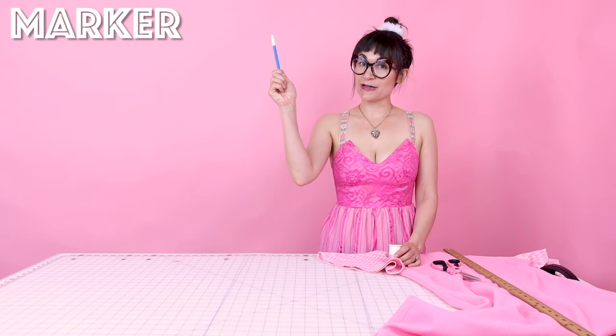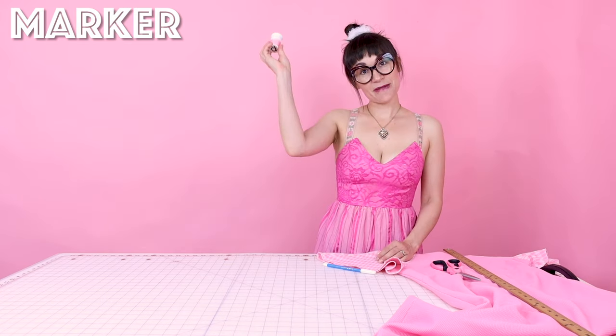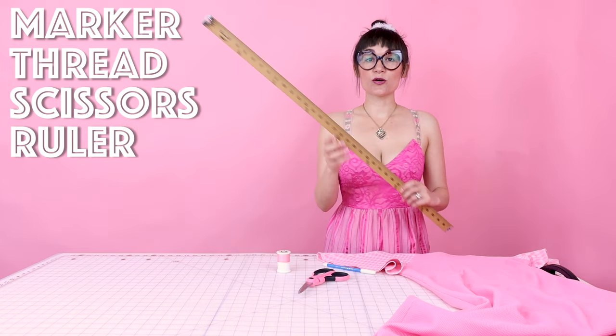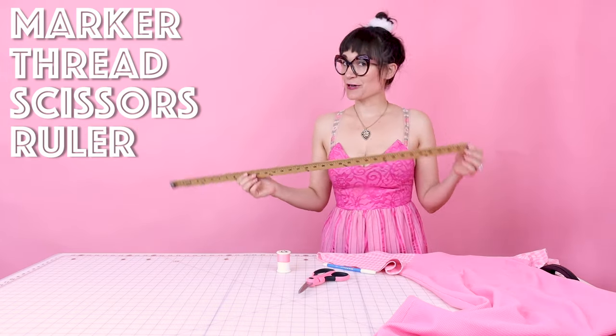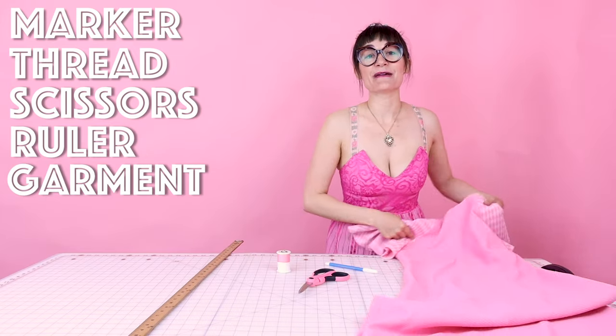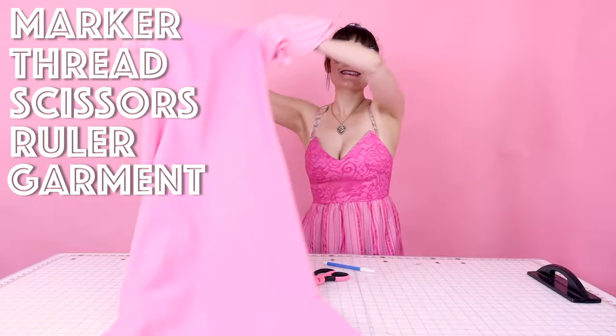Supplies for hemming your knit project are super simple. You're going to need a fabric marking tool, some matching thread, your scissors, and a ruler. My dress is really long and we're going to make it short, so I'm using a yardstick. And you're also going to need a garment that you need to make shorter — this one is so long, and we are going to shorten it up.